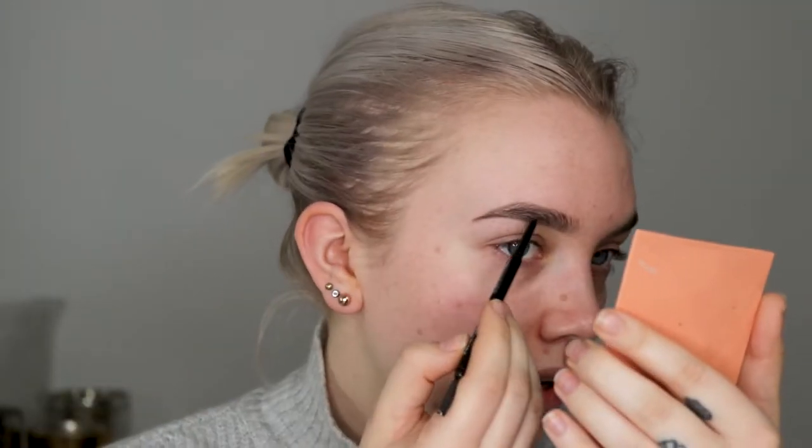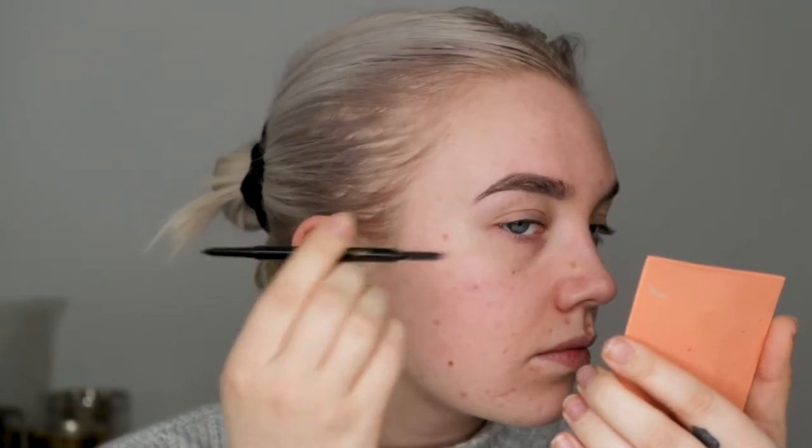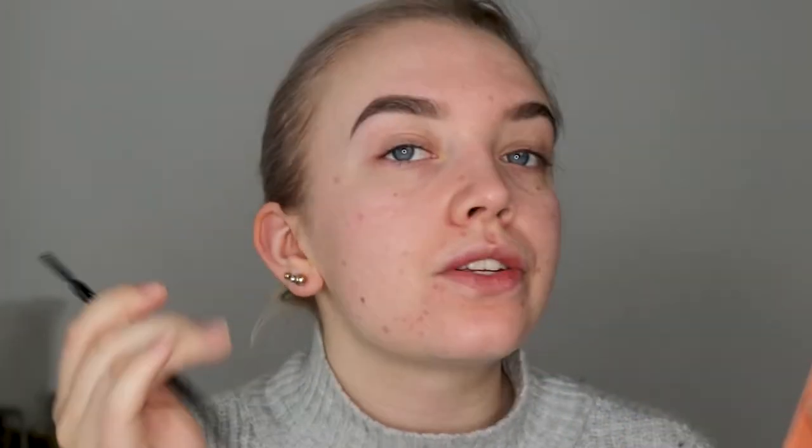And then I do the same here — I'll go in and fill in some more where I need it. I like to do my brows in a small compact mirror, but I also have a larger mirror further in front of me so I can see how it looks at kind of a distance of half a meter. And then I'll just do this until I'm happy. I'm pretty happy with this brow now, I think.